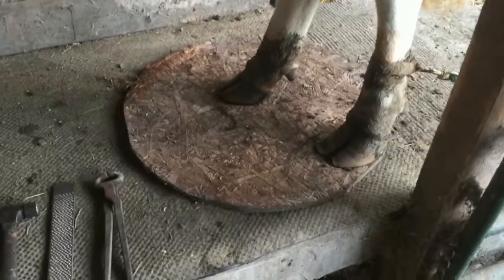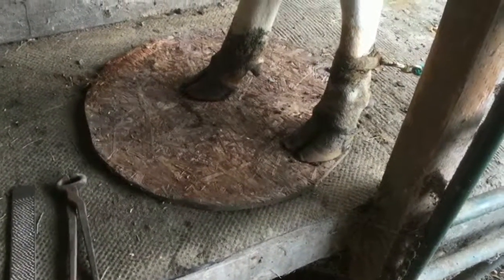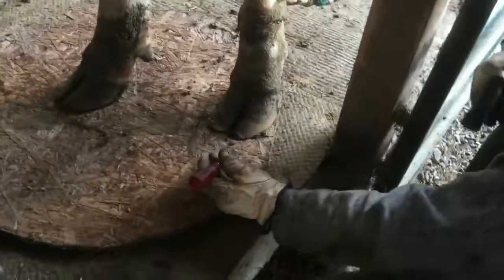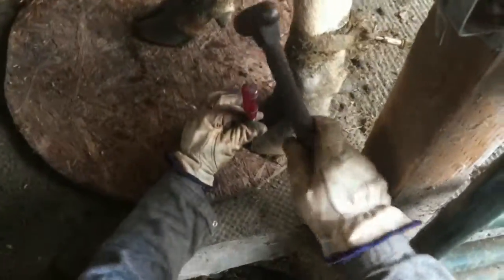I've got her leg tied back, which is kind of normal for when I milk — it just keeps her muddy foot out of my way. I'm going to have my husband do the trimming while I videotape, so you can get an idea of how we trim the feet on a dairy cow. You usually need to sit, and it's one tap, lift, one tap, lift.